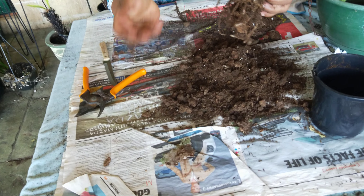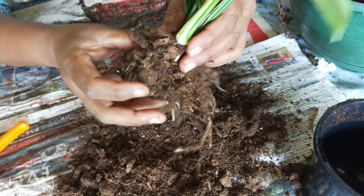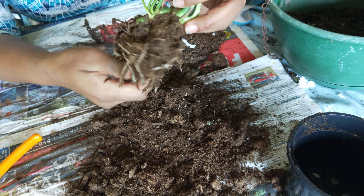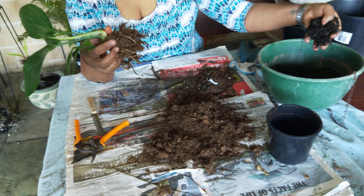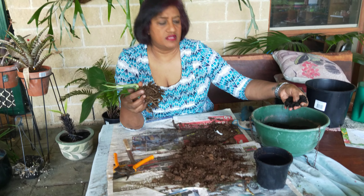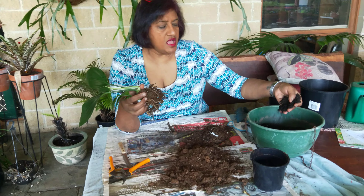Now, first of all, you take all this soil out — remove all this peat moss because that's really not good for the plants anyway. A lot of people like peat moss, but I'm not a great believer in peat moss 100%, because I think you've got to look at what the plant has. I've got to remove this because it is just constricting the plant, and it's very hard to remove because this plant is a little bit overgrown.